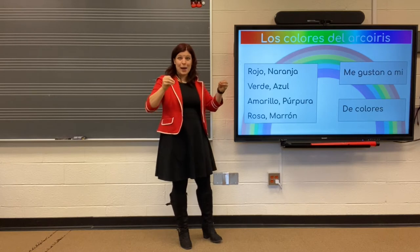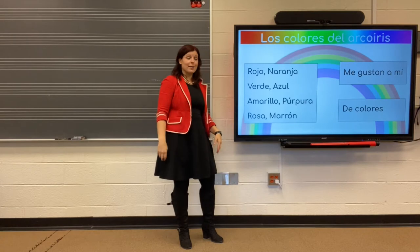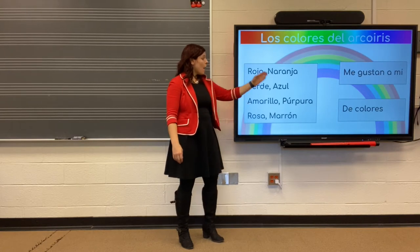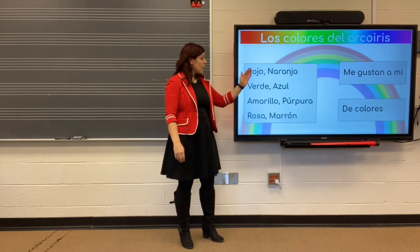Try together. Rojo. Rojo. Naranja. Verde. Azul. Amarillo. Purpura. Rosa. Marron.